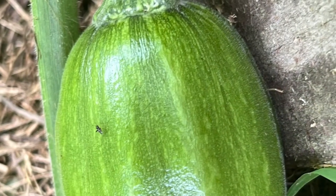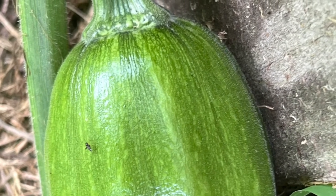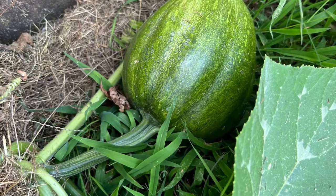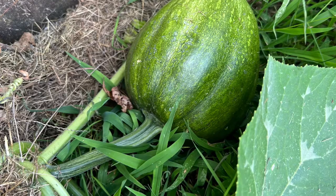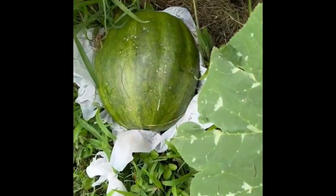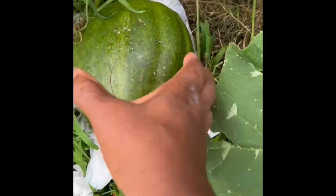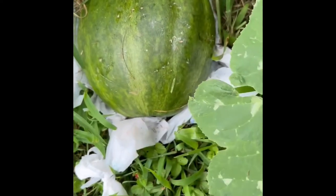I want to tell you about the pumpkin. I saw one before and it fell off — it didn't survive. But this one survived and has been growing. I actually hand-pollinated this one. There's another one too — I hand-pollinated both of them. I guess I didn't think of pollinating the first one, so it fell off.